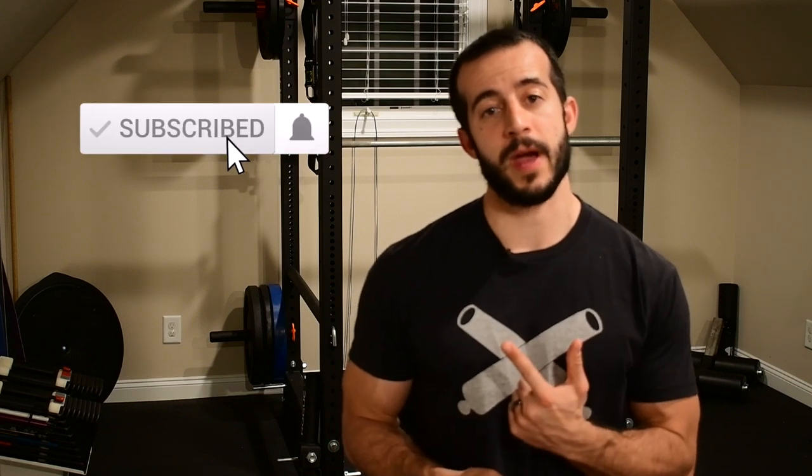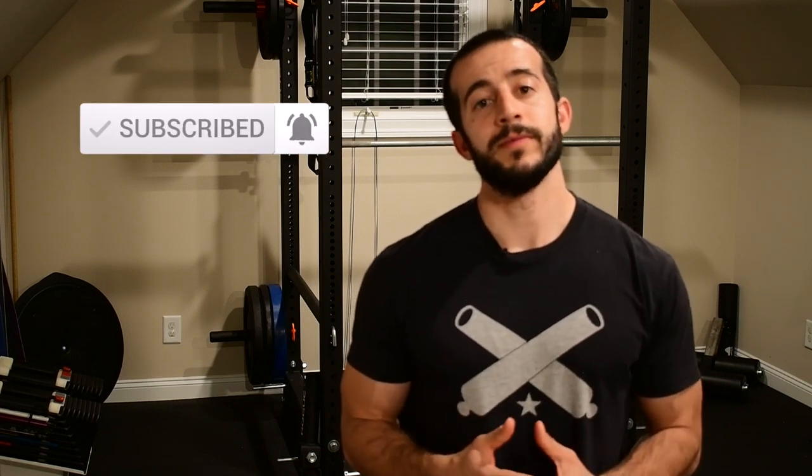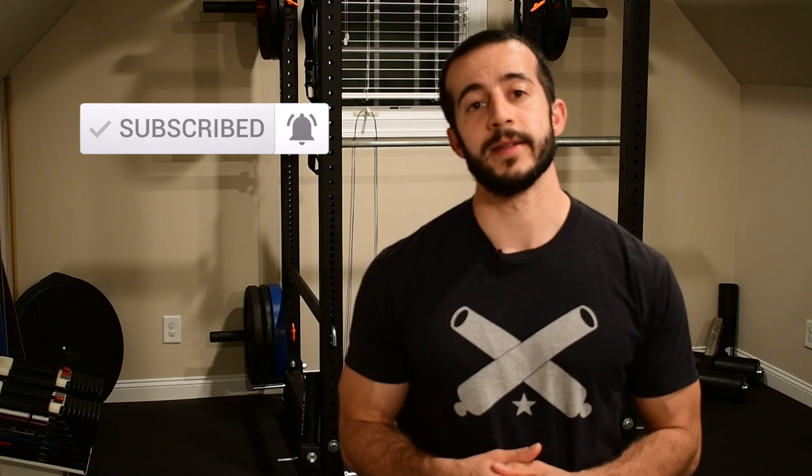But before we get into that, make sure you take a moment and hit that subscribe button so that you don't miss out on future content like this. Every Thursday I'm putting out videos on resolving aches and pains, preventing injuries, and optimizing your performance overall. So jump on. Ready? Let's get into this one.